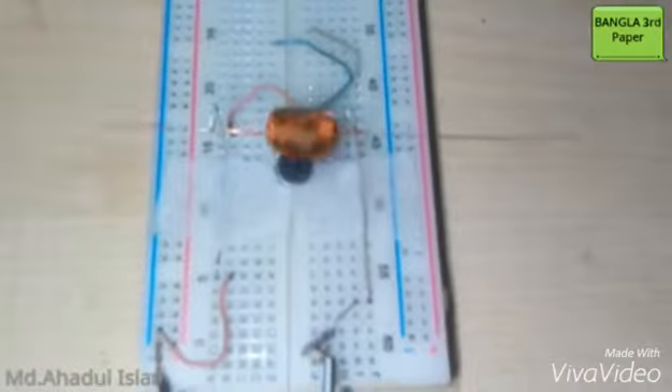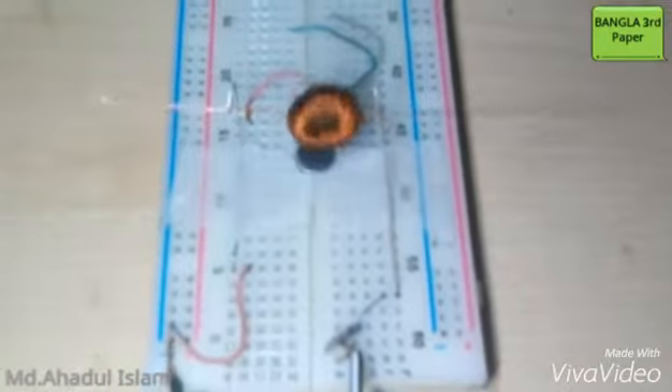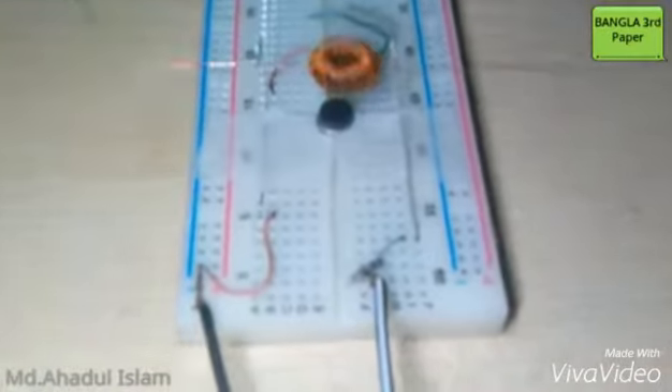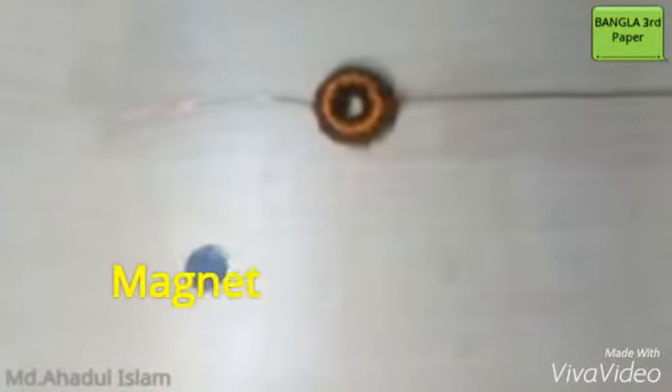Hello friends, I am Mahadul Islam and I am coming back with my homemade DC motor. For making this DC motor at home, you have made a coil like that and also a magnet.